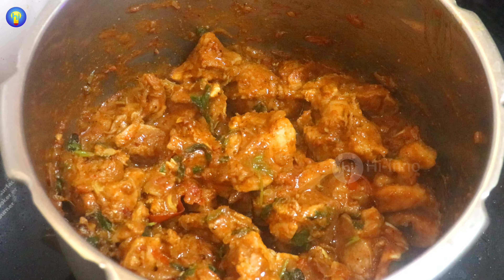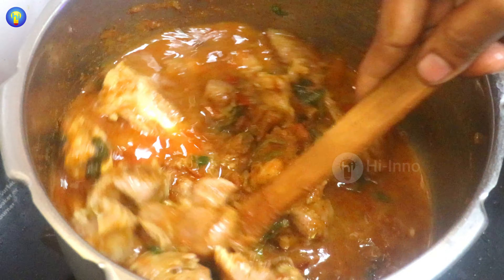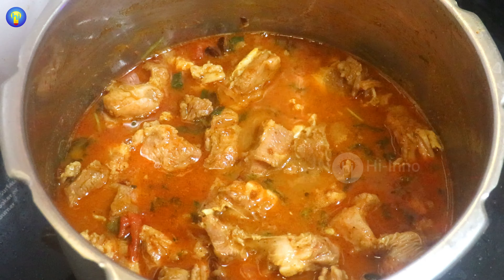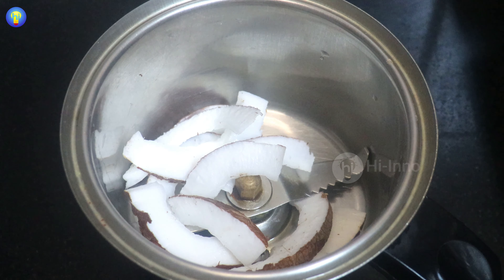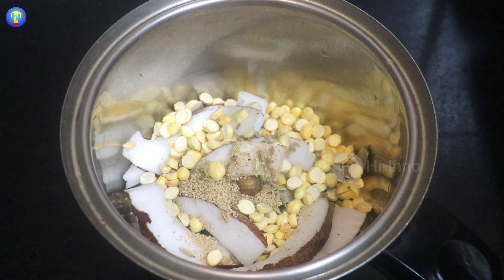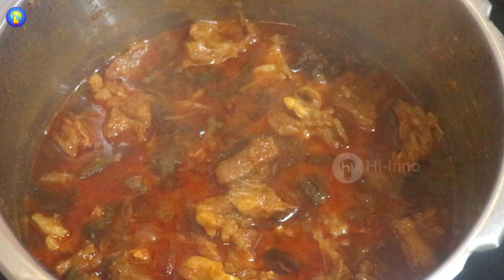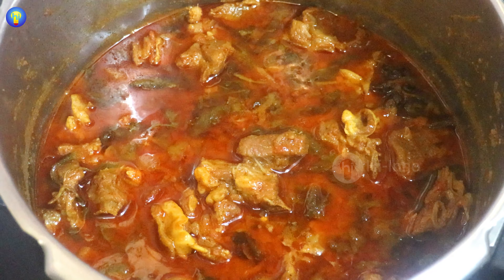I'll put the meat in. The meat is good. Now let's cook the meat. I have gravy so I don't want a semi-gravy. Let's cook the meat. Add 1 cup of salt, 1 teaspoon of salt, 1 tablespoon of salt. We'll cook the meat and put it in the cooker. It's going to heat the meat.